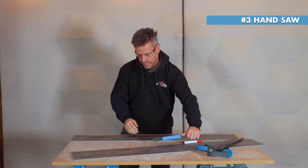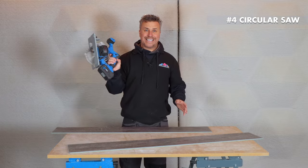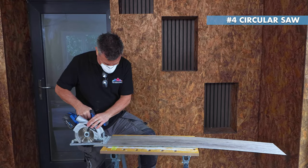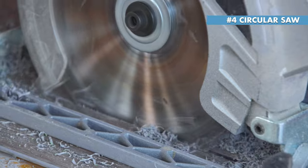The fourth method is using a circular saw. A circular saw or a plunge saw is the best choice of saw when cutting the plank along its full length.